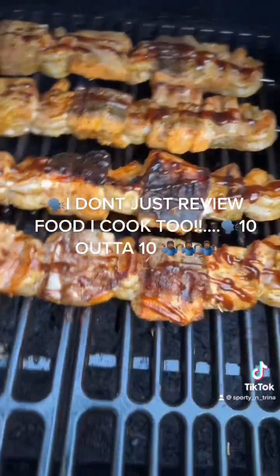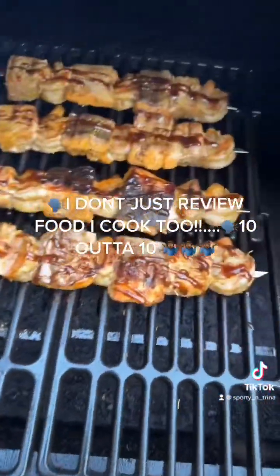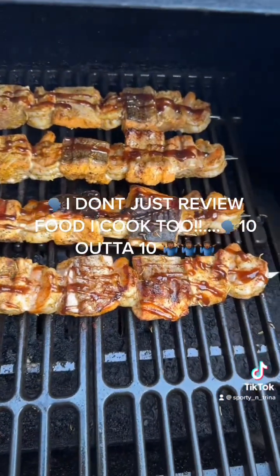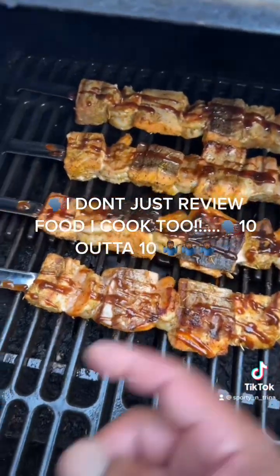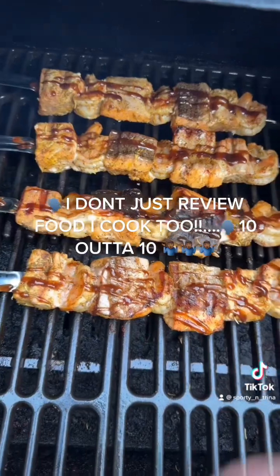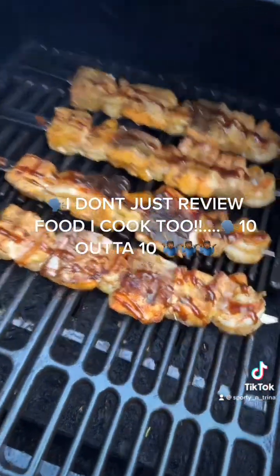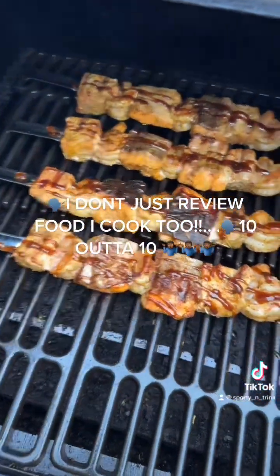Got them skewers on there looking real lovely — salmon, shrimp, ahi tuna skewers on the grill. This is the Pit Boss pellet grill and I got it rolling. Let's get it.